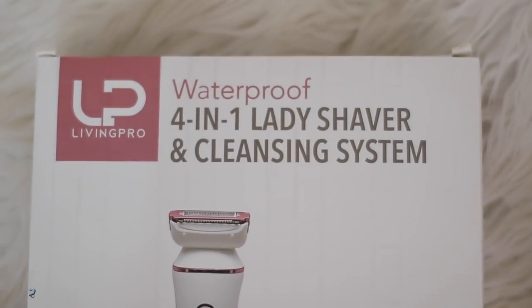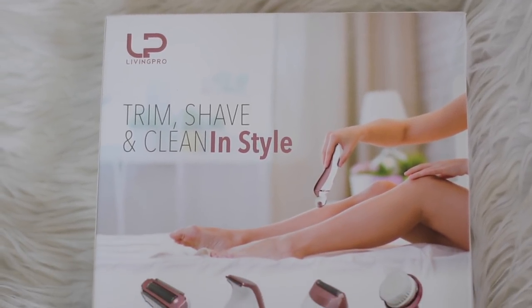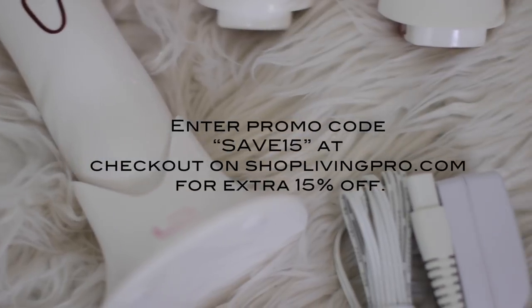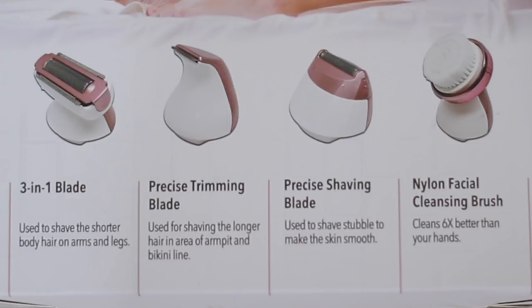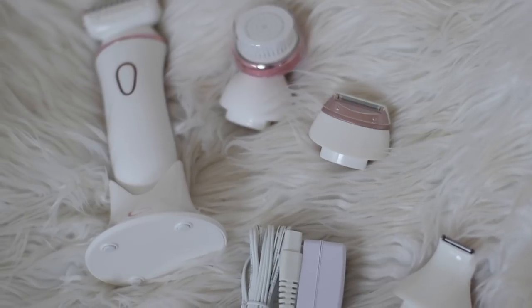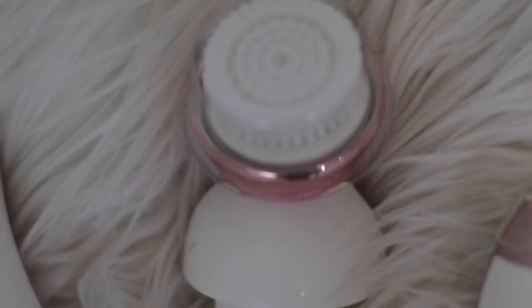I'm going to be using the Living Pro waterproof four-in-one lady shaver and cleaning system, and this system is amazing. Spring is approaching and since I've been hiding all winter and not shaving my legs, I thought this would be the perfect opportunity to test it out. The amazing thing about this product is that it comes with three blade heads and a facial cleaning brush, so you have a few shaving options that will help your shaving process go a lot quicker and be pain free. The shaver is rechargeable and waterproof, so you can use it in the shower or in your bath.